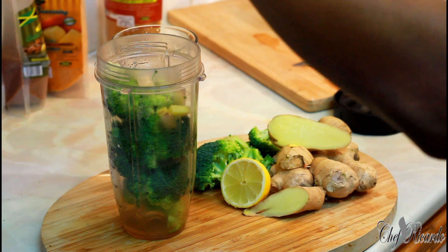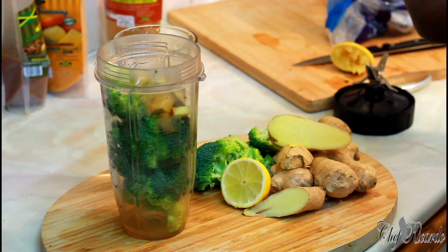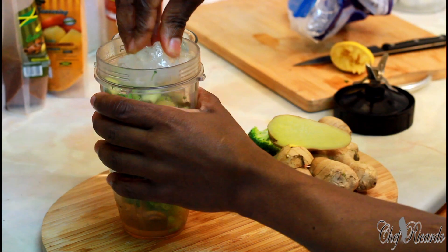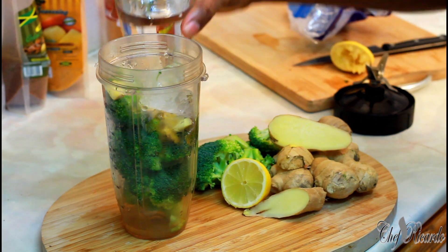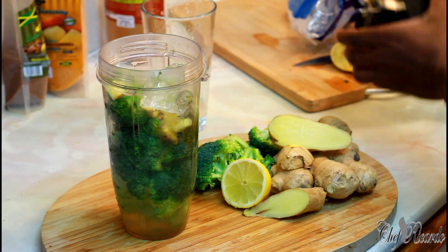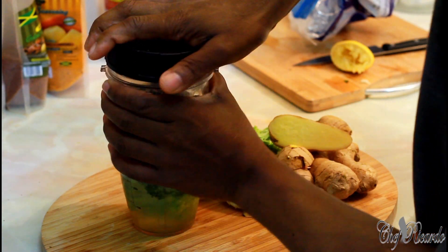I'm going to put a little bit of honey on it — you don't have to, but you can if you like. And also a piece of ice and a little bit of water. Then we're going to cover and blend.